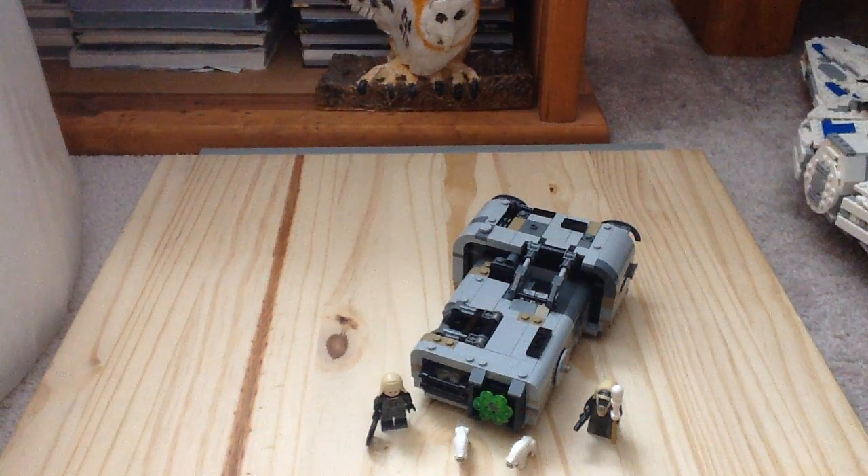Hey guys, Channel Lego More here with another Lego Star Wars Han Solo movie set review. This is set number 75210, Moloch's Landspeeder. It has two figures, two hounds, 464 pieces, and it retails for $40 here in the United States.